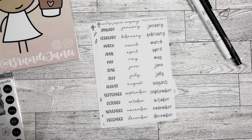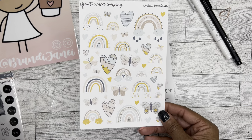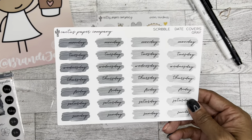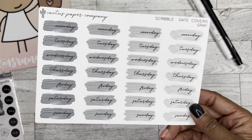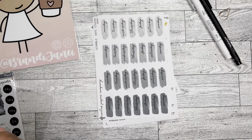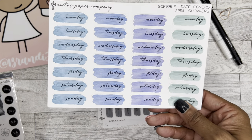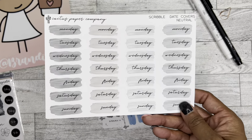Apparently I ordered this called Warm Rainbows, which I'm totally in love with — like that boho rainbow look as well. So then I ordered the scribble date covers in gray. Never can have too many date covers. And I ordered the scribble date covers in April Showers — beautiful colors — and also in neutral.